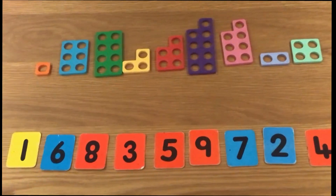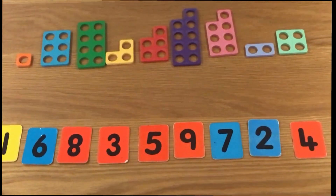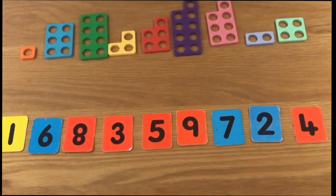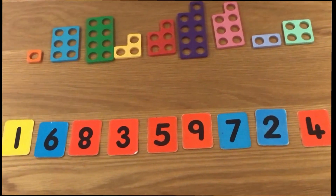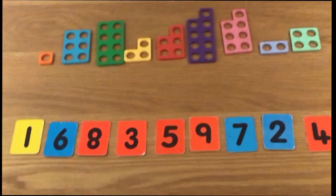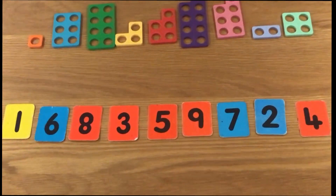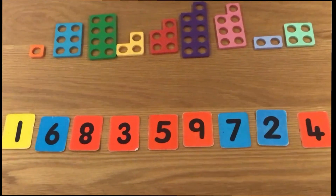We're going to begin with quite a complicated calculation. If you were to give this to a child at the end of Year 1 or somewhere in Year 2, they'd probably look at it and think: there's a lot of numbers to add up there — how on earth can I get the answer quickly? I'm just going to pause the video for a second. Have a look at those numbers and decide what might you do to add them up, and what do you think a child in Year 1 or Year 2 might do?